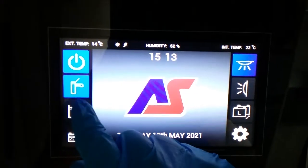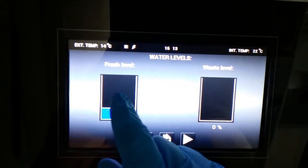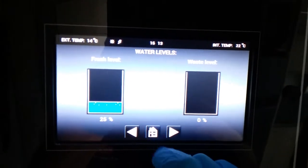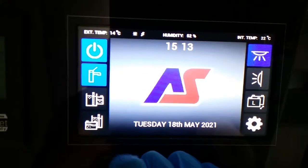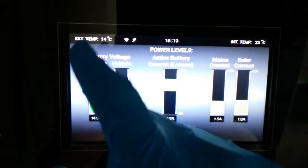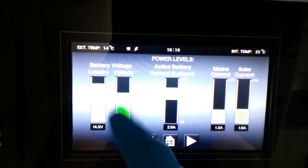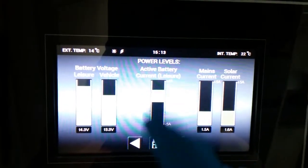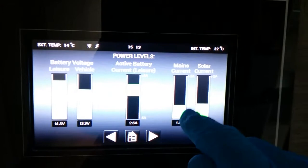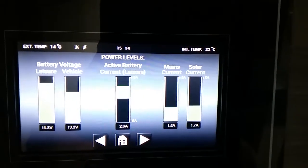We then have levels just here — how much water is in the fresh tank and how much water is in the waste tank. And then we have power levels: the condition of the leisure battery, condition of the vehicle battery, how many amps we're either using or have coming into the van. The mains current and the solar current.